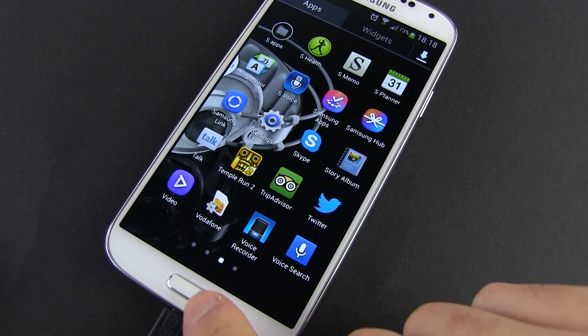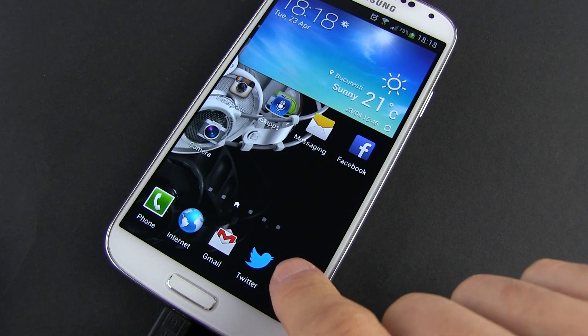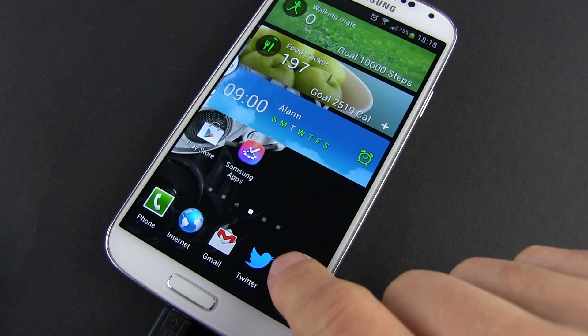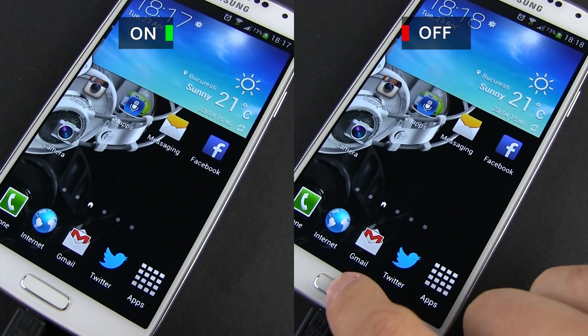That's it. Now double-pressing the Home button causes no reaction from the phone. And when pressing it just once, the Galaxy is going to react a bit snappier, as you can see here.